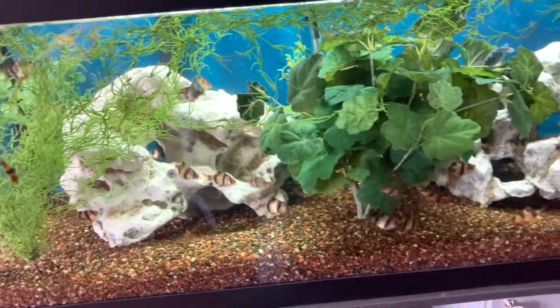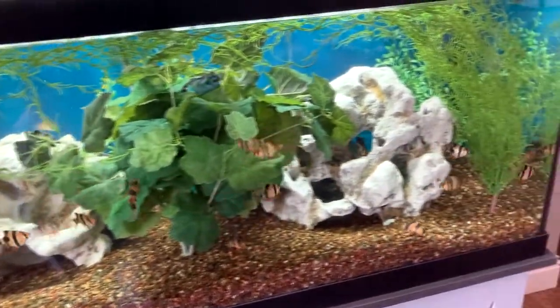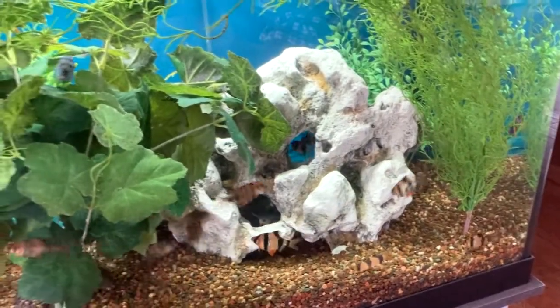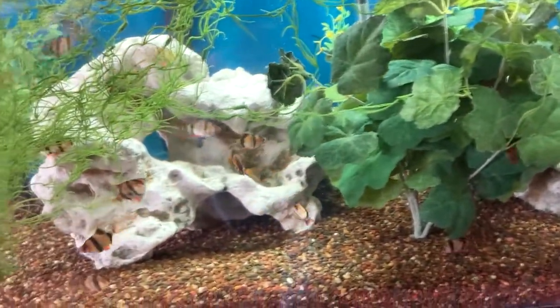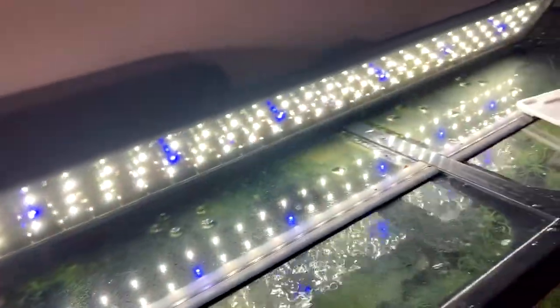I do have another fish in the other aquarium — I don't think I'm going to let you see him yet though; I think he'll be different. But yes, this is the new 75 gallon. I'll have to show it to you at night so you can see what it looks like. I wanted to show you the lights because this came with it — I've never had one of these before.